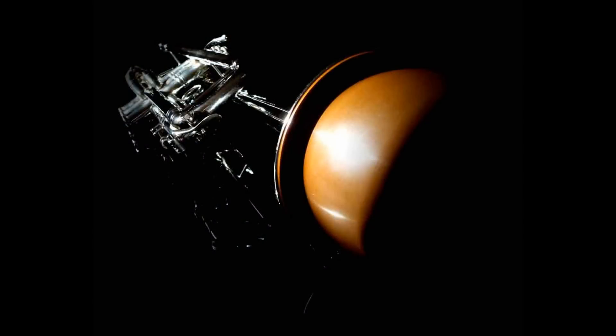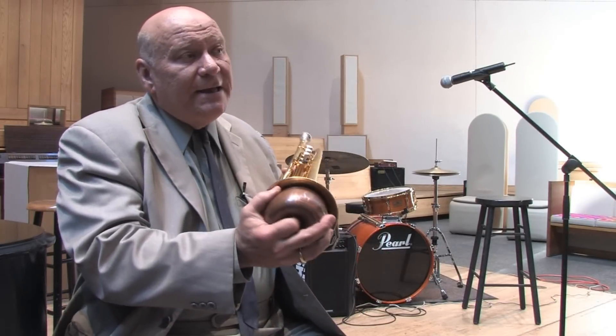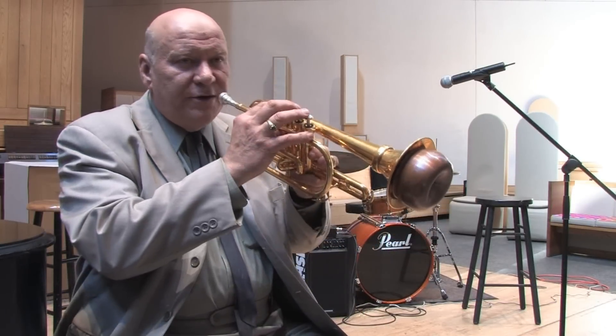You put them in and make sure they don't fall out, and go ahead and change the sound of your instrument. It allows a trumpet player to change the timbre of his instrument whenever he wants or whenever the composer wants. Now the thing to remember about mutes is that when you put something in the bell, like this, it tends to stuff up the bottom register.